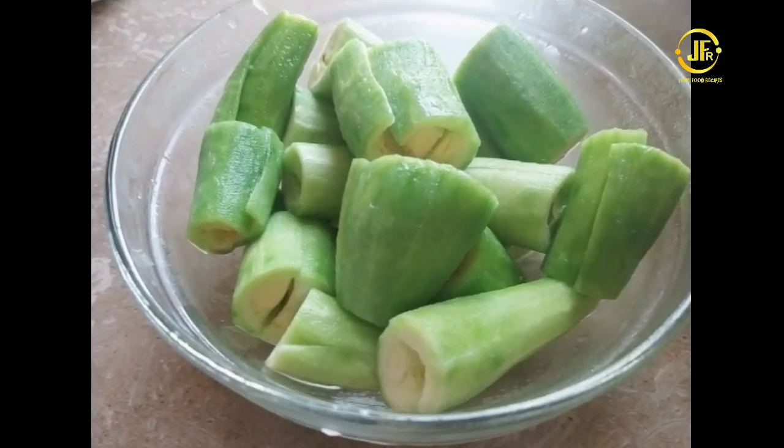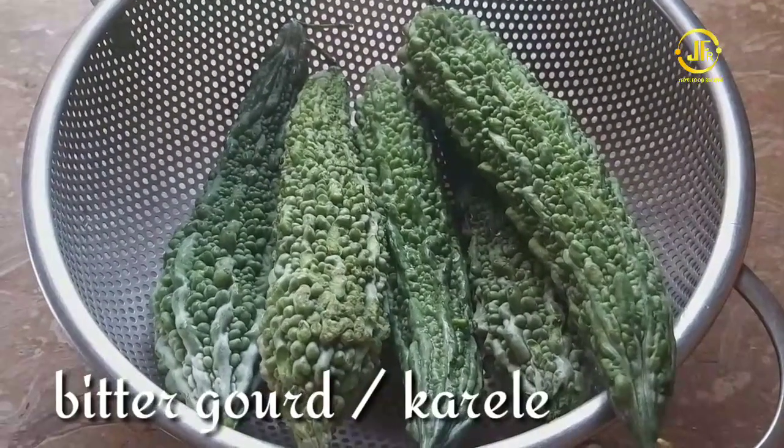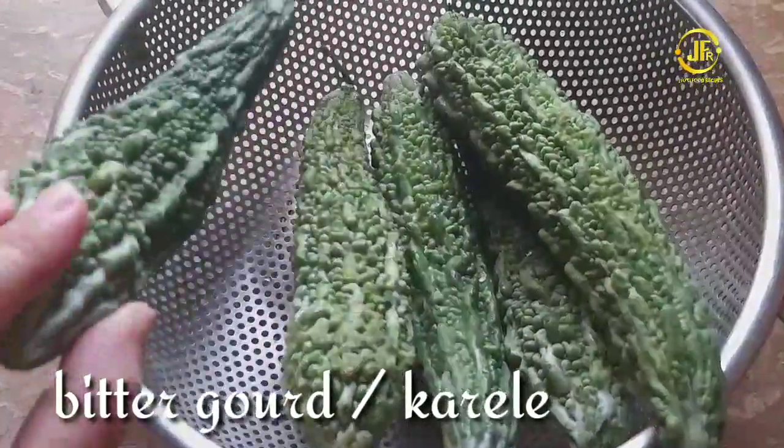Hello everyone. Welcome to my kitchen's Jeevati Food Recipes. In this video, I am going to share with you how we can store the potatoes for many days and how we can finish the bitterness.